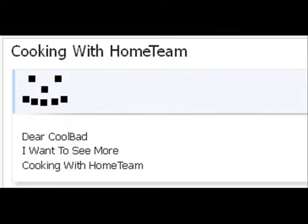Dear Cool Bad, I want to see more of Cooking with Home Team. Alright, even though this is my show, let's see if it's on.